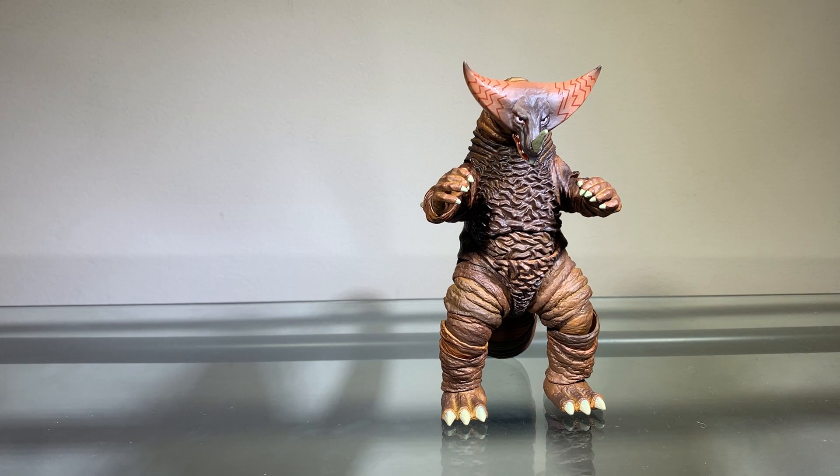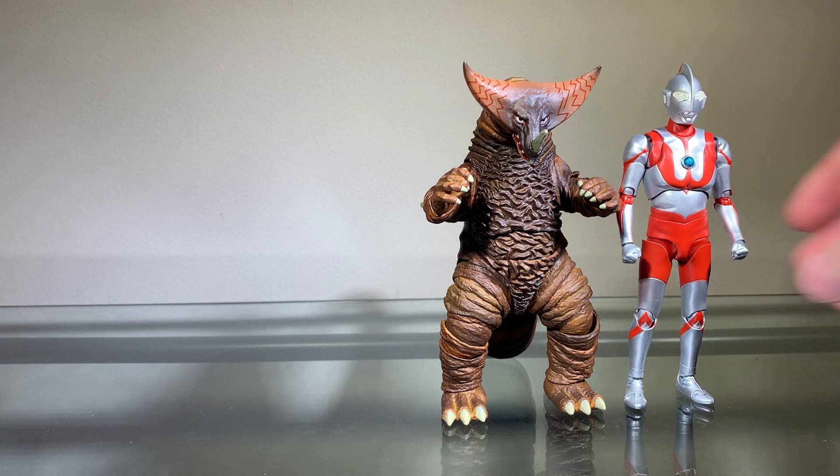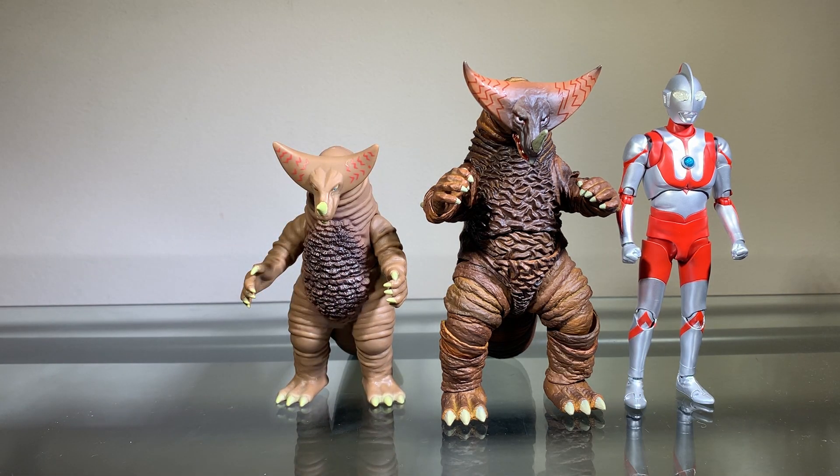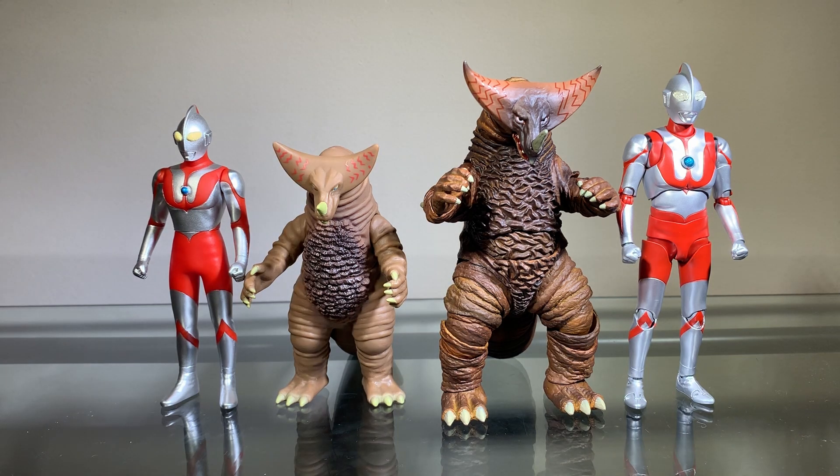Now we'll do some size comparisons. Here we have the SH Figuarts Ultraman — I think these two look really nice together, so it's going to be great to take some pictures with these guys. Here we also have the Bandai Ultra Monster Series Gomera. I have a few Ultra Monster Series figures in my collection, but I don't really want to review them because they're a little stinky — they're not bad figures, but look how small they are. They don't scale with anything in my collection, which is not cool.